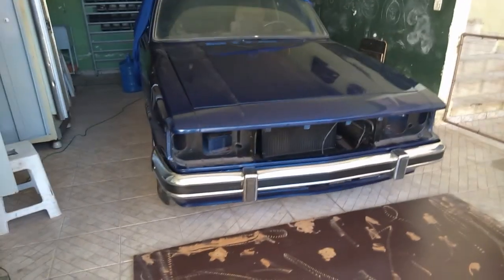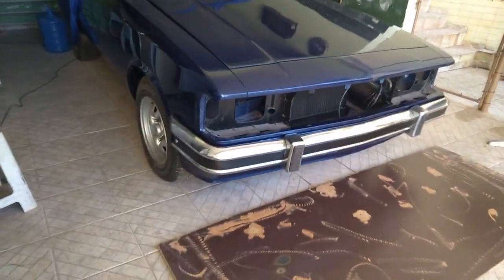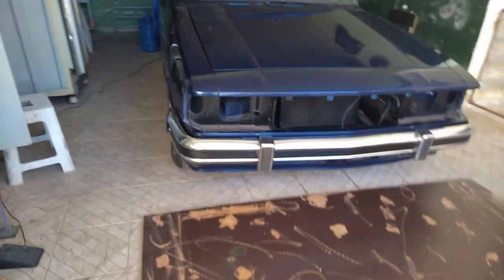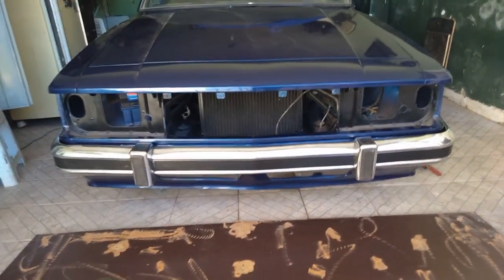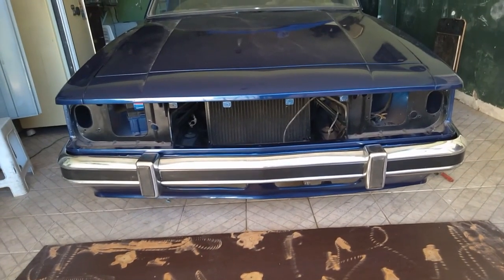Pronto, galera. Para-choque colocado. Foi meio tenso porque eu tô sozinho aqui. As ponteiras são fáceis de riscar o para-lama colocando sozinho — é uma pessoa de cada lado. Mas graças a Deus consegui colocar e não riscou. Ficou show, galera, bem ajustadinho. Ficou legal. Curtiu o resultado. Agora vamos montar farol e lanternas, farol e as setas.